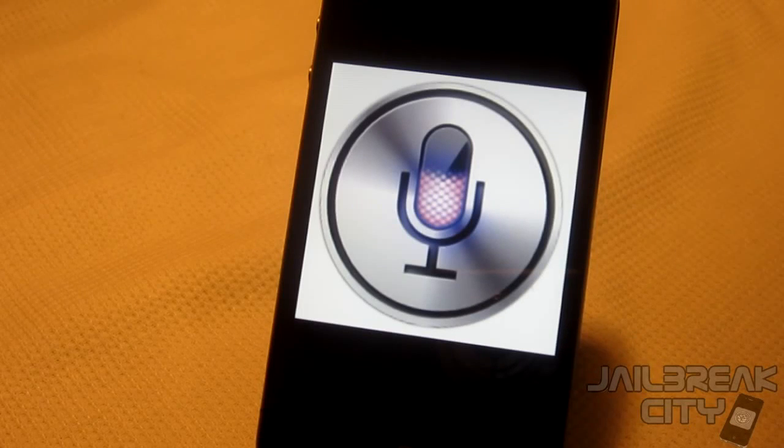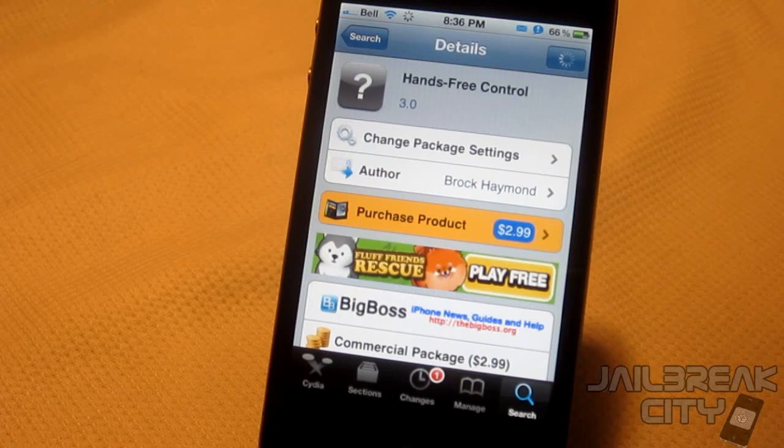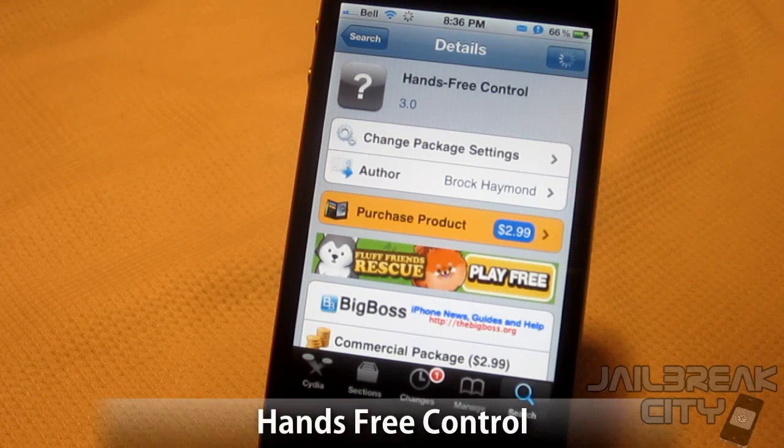What's up guys, today we're going to be going over the top five Cydia tweaks for Siri. Chances are if you have a jailbroken iPhone 4S you probably have most of these tweaks, or if not some of them, but I'm going to be going over them anyway for those that don't.